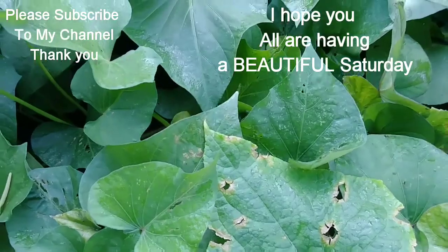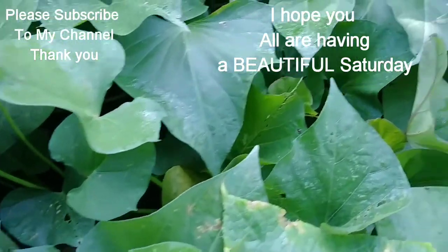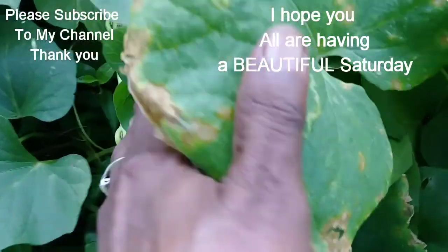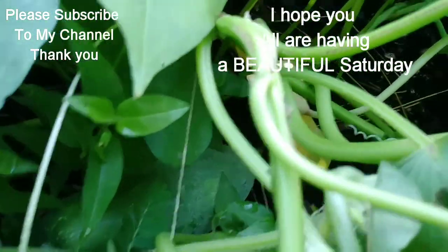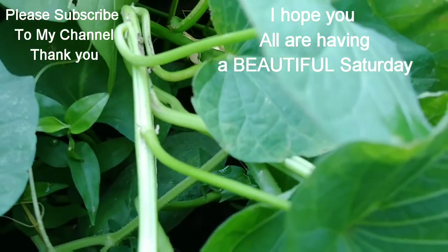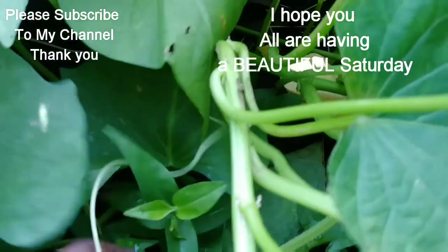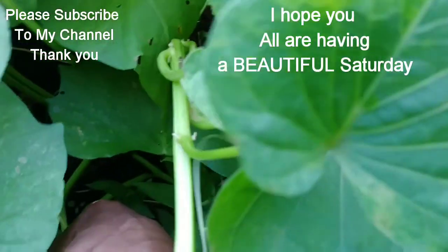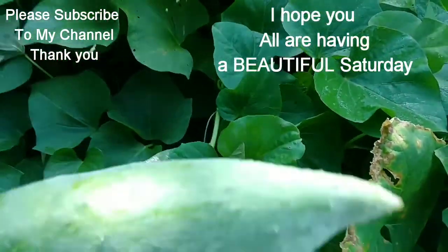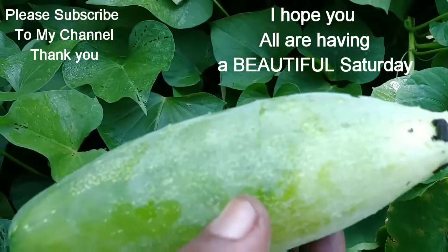I was over here — not getting sweet potato leaves yet. What I was looking for was a cucumber, and I did find one. Look at that. I'm going to get this cucumber out of here. I got it. Booyah! It could have stayed maybe a little while longer, but that's lunch.